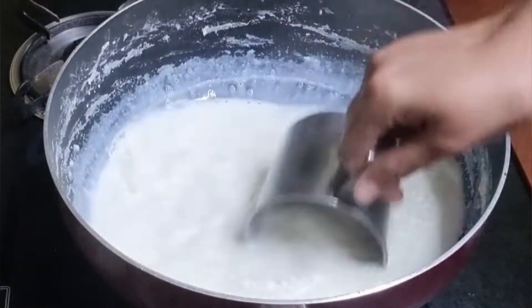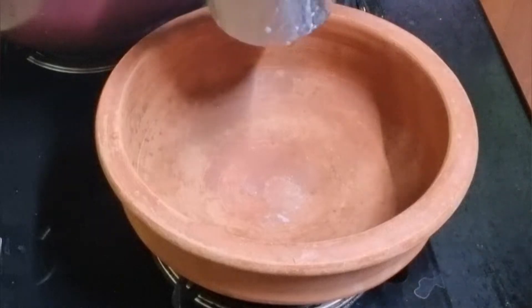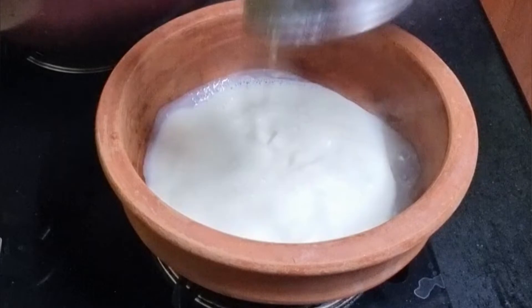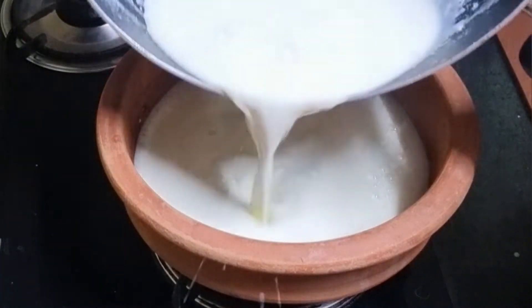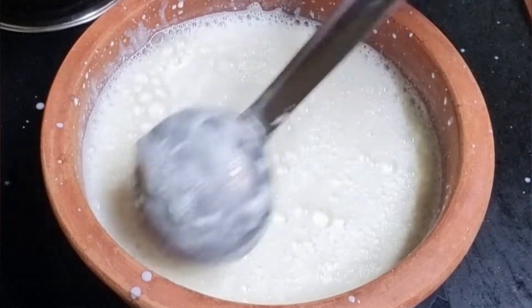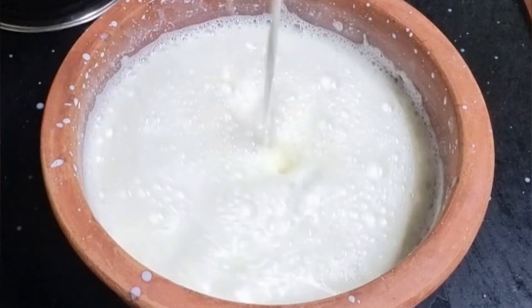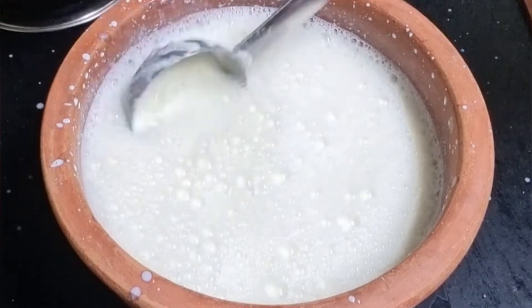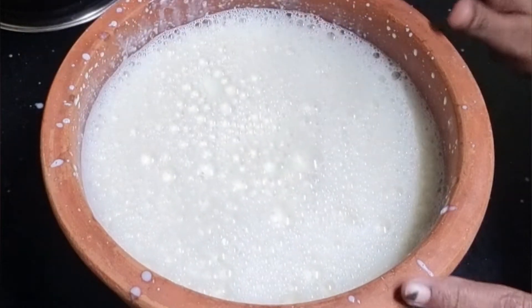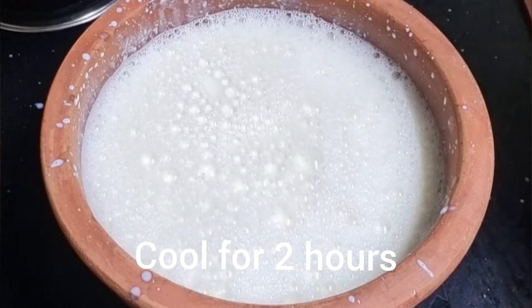Switch off the stove and pour the hot milk back and forth with a mug to remove the excess heat, then immediately transfer the milk into a shallow earthen pot. Setting curd in an earthen pot gives us thick curd because earthen pots are made of clay, and the clay absorbs the excess water present in the milk and curd. Now make the milk frothy so that it forms clots on the surface, which will give us clotted cream when it cools down.